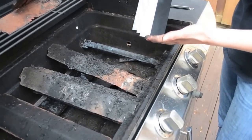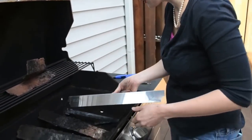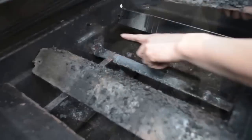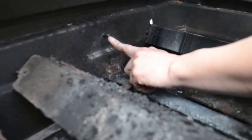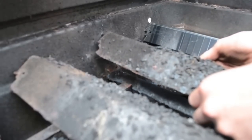This is the heat plate that I found using the model. All you have to do to replace these is just set it right in. This is a peg that the heat plate originally sat on, and it sits on it just like that.